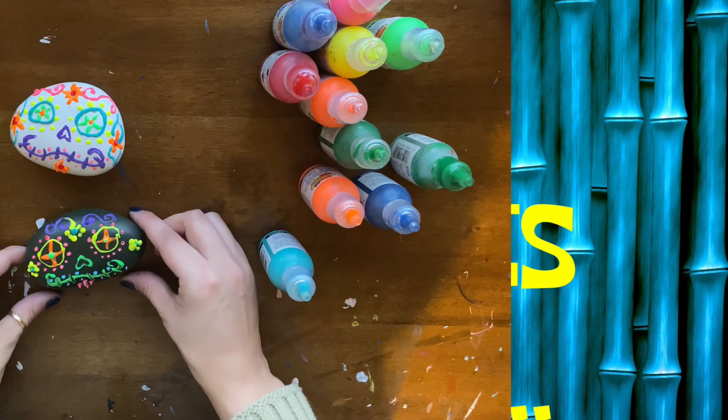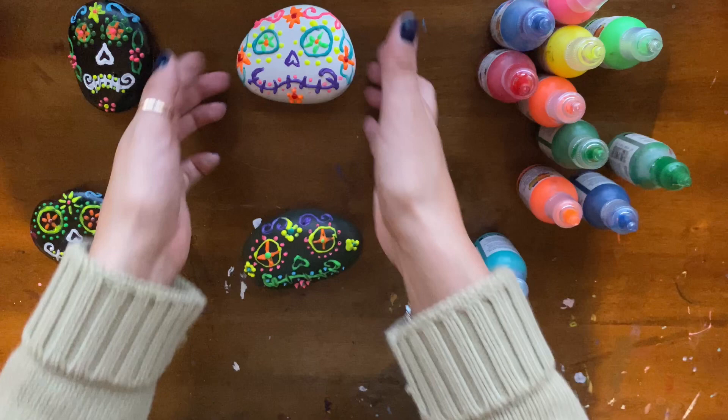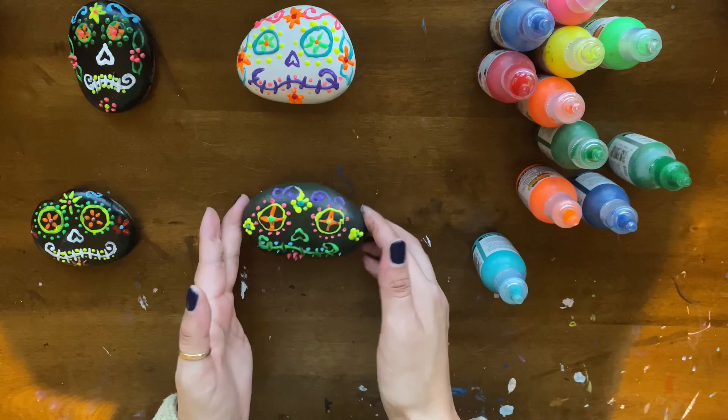After 10 minutes or so, these will be your final products of your white and your green Sugar Skull. This is very fun and, as you can tell, very colorful. I used a lot of greens, pinks, and oranges just to bring out that brightness.